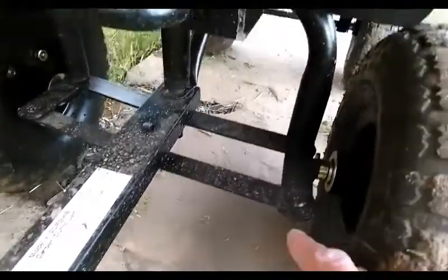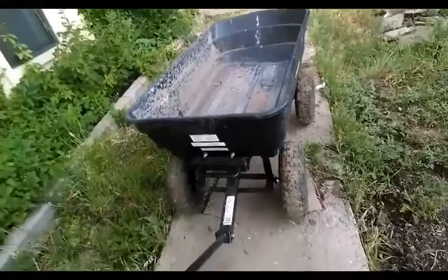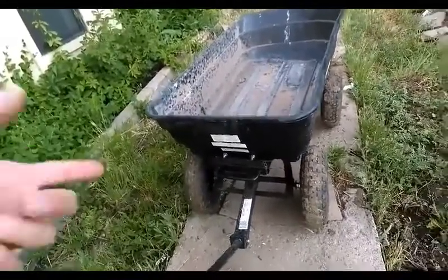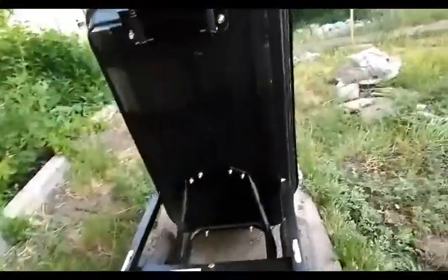I'd recommend WD-40 or some kind of grease here also. The good side of this cart is the handle is very ergonomic. It goes up and down pretty easily depending on how tight you tighten it. This right here is very user friendly — you lift this and it makes it easy for dumping.